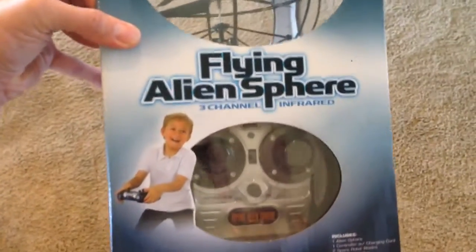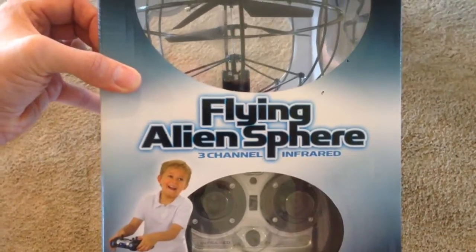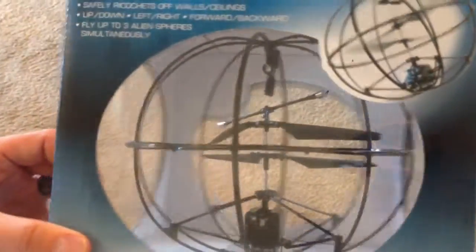Hey guys, welcome back to Chop Chop Toys. This is an awesome looking toy. So this is the Flying Alien Sphere. It is a little remote controlled sphere. It's kind of like an RC helicopter, sort of. It has a propeller like a helicopter, but the whole mechanism itself is a sphere. So it looks like a little UFO.